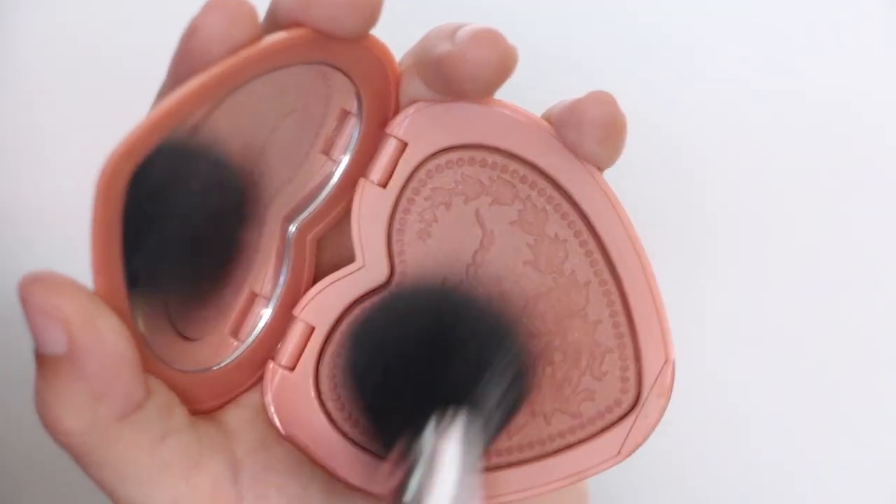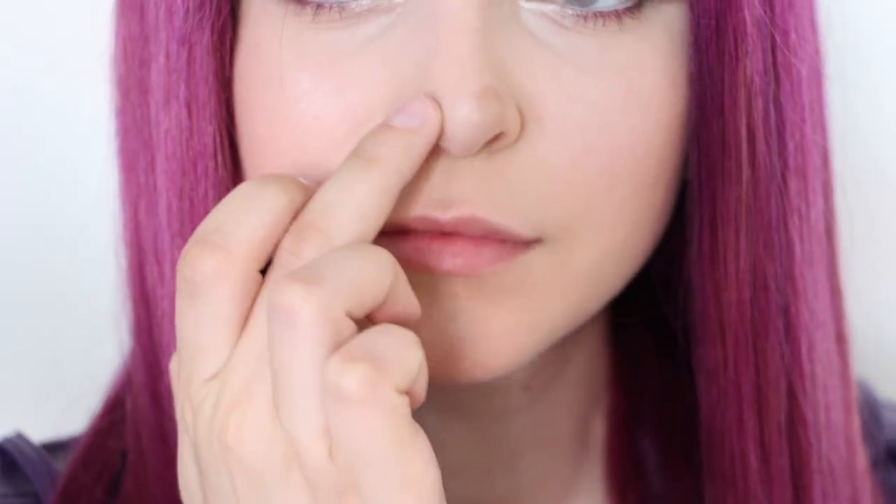Next, grab a peach blush and lightly apply it to your cheekbones and chin. Then grab a pearl highlighter and apply it to the top of your cheekbones. Now to really pull this look together, contour your nose using a beige powder into a square shape, and then add the same pearl highlighter to the very tip for that cute button nose Mal has.